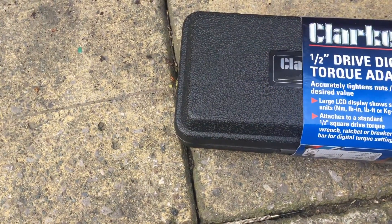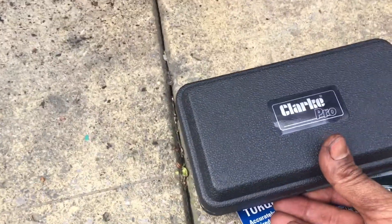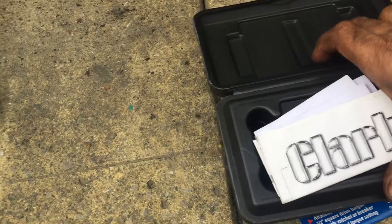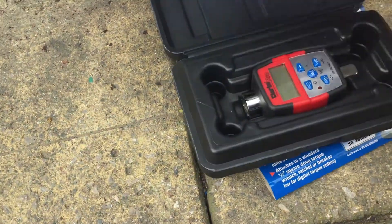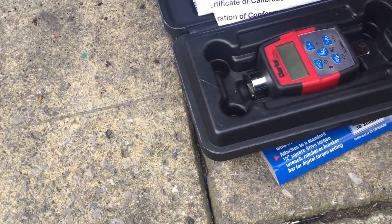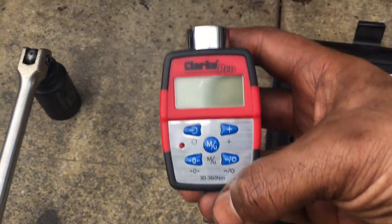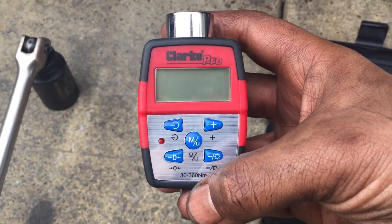I think it's a really good device, so let's open the box. Inside you get your instructions and a certificate of calibration. The device itself is very simple to use and I'll do a quick demonstration.